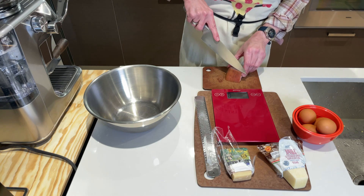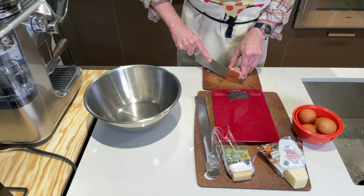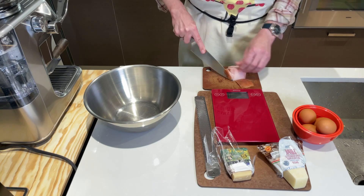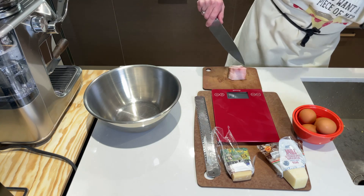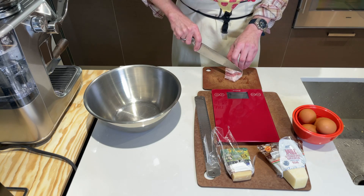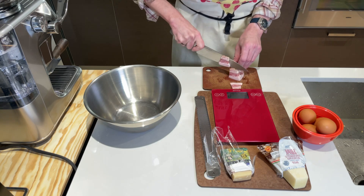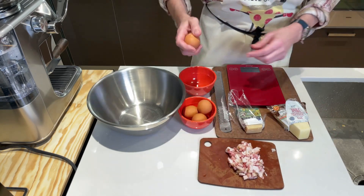Now we're prepping the guanciale. To do that, cut the thick skin off the bottom because that doesn't render very well. Then dice it up in a relatively small dice, which makes it a little quicker to do the rendering and browning later. This is a relatively small chunk of guanciale — basically about 40 grams or so.